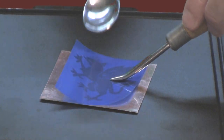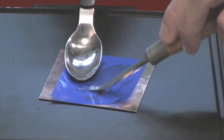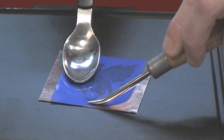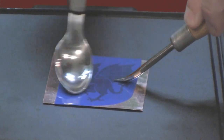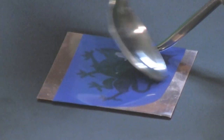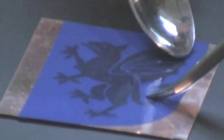What I can do is begin to just hold it down. I could use either the spoon or the burnisher to begin burnishing that image onto the copper. Take your time — you want to hit every little square millimeter of the PNP Blue surface. You should be able to see how the piece is adhering because it'll have a slight color shift as you start to burnish it down.